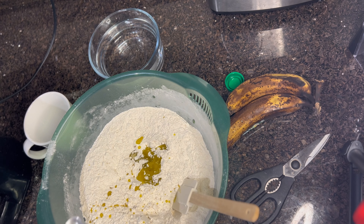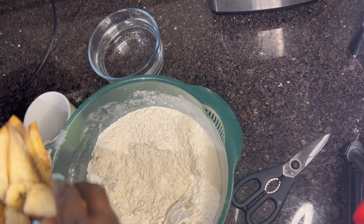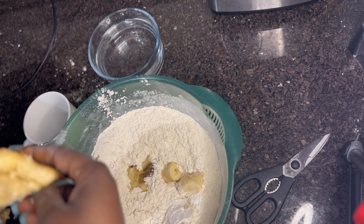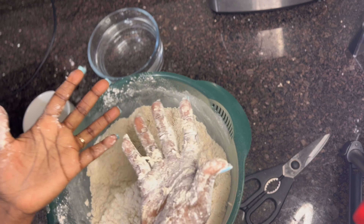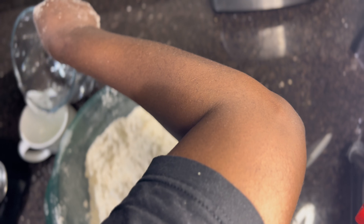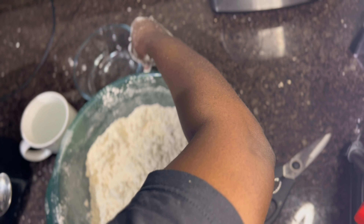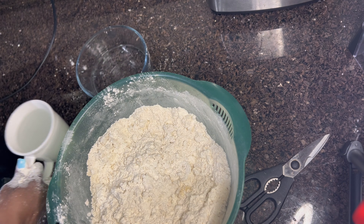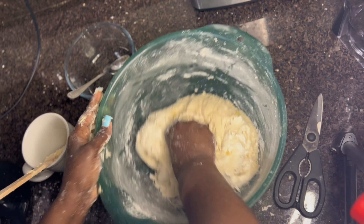I only use two bananas because I want the bread to taste more banana-y. I like it that way because it becomes more flavorful and moist. I keep mixing slowly so that the banana gets well incorporated. Then I'll add the lukewarm water — this makes your dough very moist and helps it rise and increase in size easily because the dough stays warm.